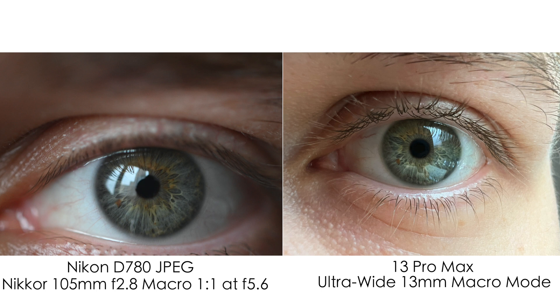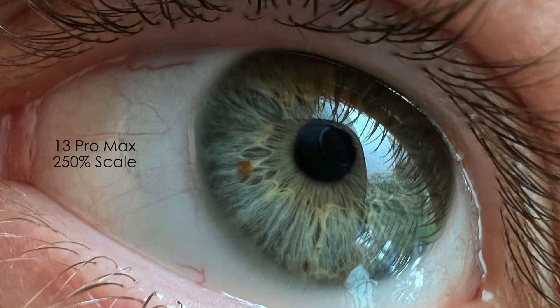When you shoot macro with a wide-angle lens you get a weird perspective, and my face doesn't look really natural. But I was able to get this kind of photo — a 250% scale shot of my eye with the iPhone 13 Pro Max — and it's looking pretty cool. The eye is in focus and we can see all the little parts of it. I'm definitely satisfied with these results.